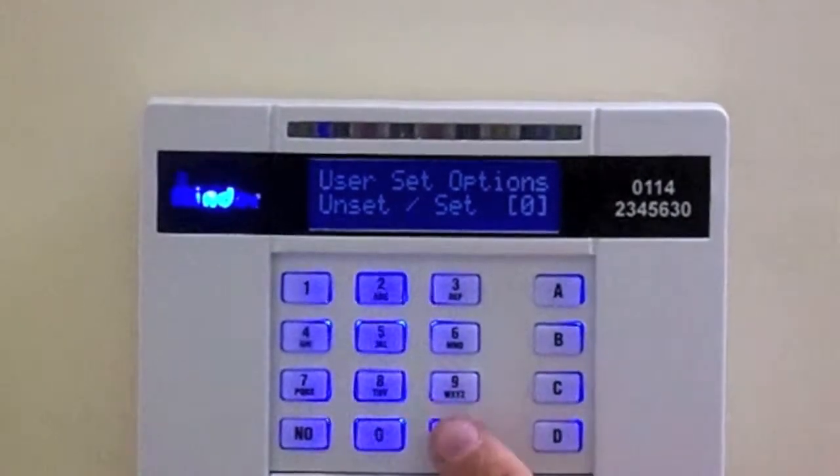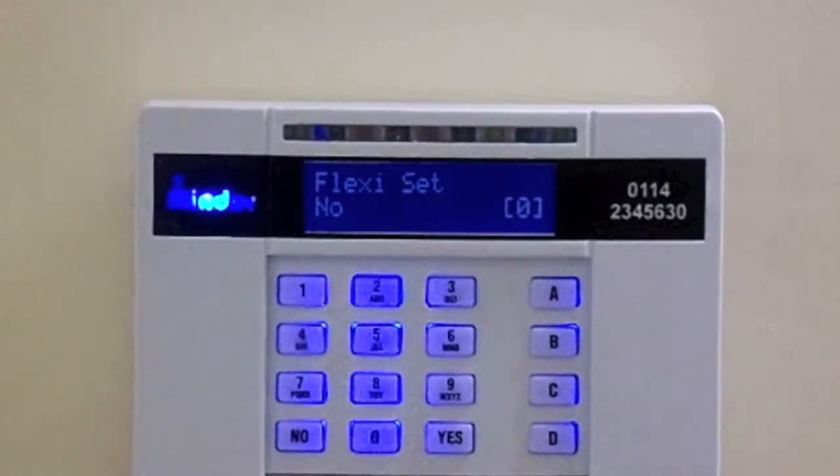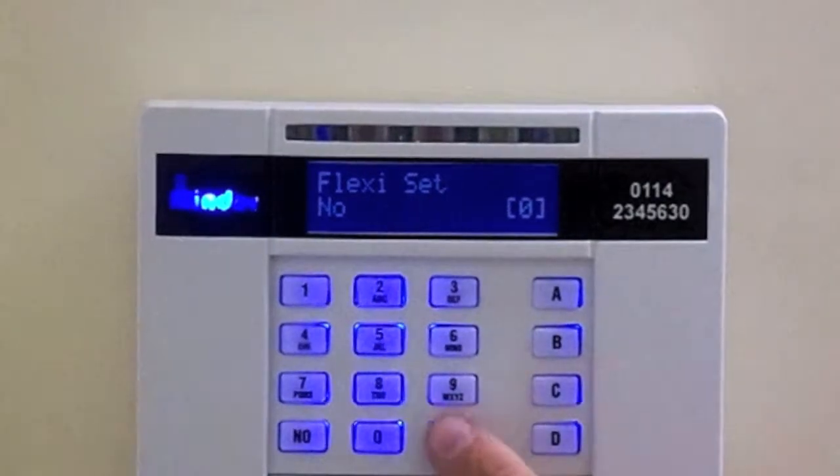Press Yes again. FlexiSet should display No. If not, press the D button to change it to No. Then press Yes.